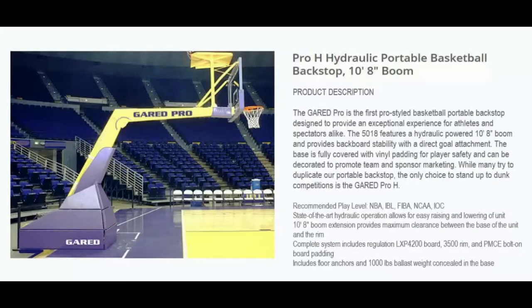Welcome to Basketball Hoops Online. Today we're talking about Garrett Sports 5018 Pro H hydraulic portable basketball system. The Garrett Pro is the first pro-style basketball portable backstop designed to provide an exceptional experience for both athletes and spectators alike. The 5018 features a hydraulic powered 10-foot 8-inch boom and provides backboard stability with direct goal attachment.